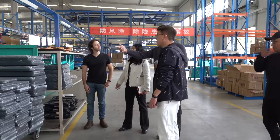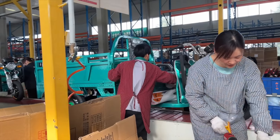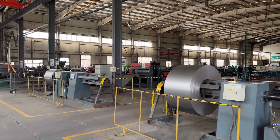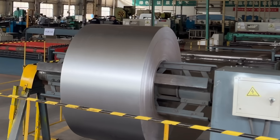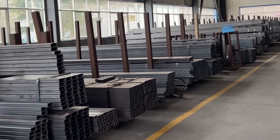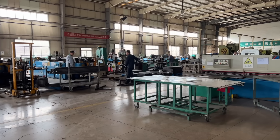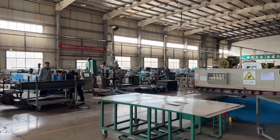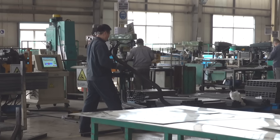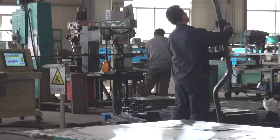I toured around Wuzhong's factory to get a look at how they build these common work vehicles. It all starts with the raw materials, including massive spools of sheet steel for forming the sheet metal components and a variety of steel square tubing for the frame. There are a number of different operations completed to cut and form these raw materials into the basic components of the chassis, including stamping, cutting, forming, and welding operations.